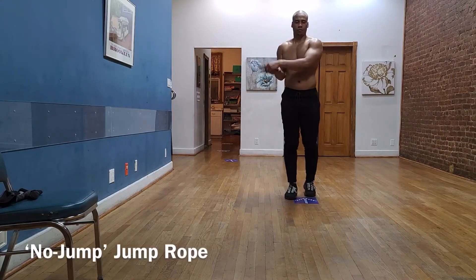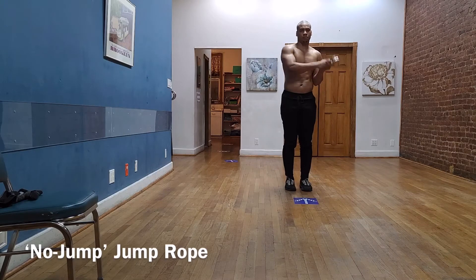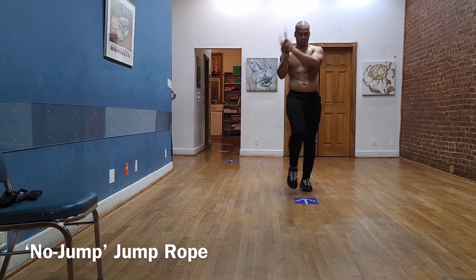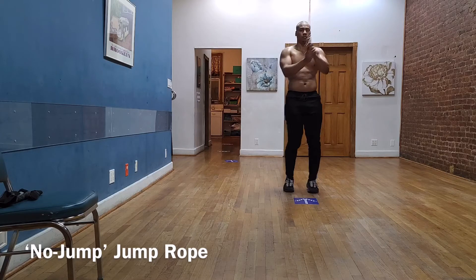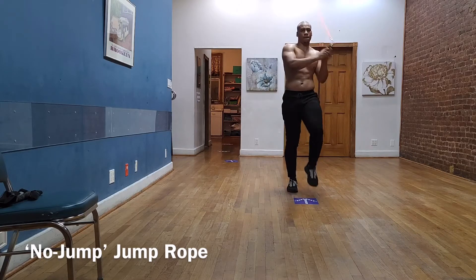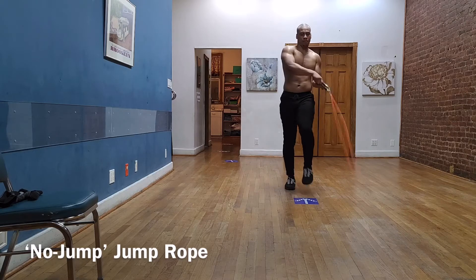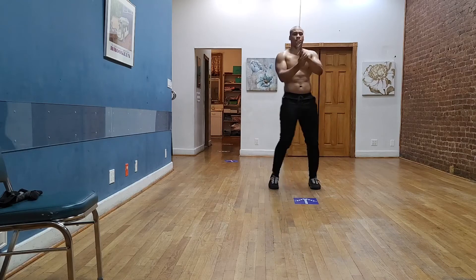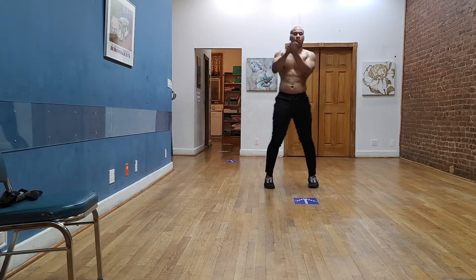If you're unable to jump or you just don't quite have the coordination yet, you can modify by swinging the rope from side to side with both arms. From here you can start to progress by picking up one leg at a time — whichever side you're swinging on, that's the leg you pick up. This is a great way to start helping you with your hand and leg coordination. Another variation is that you can bring both feet side to side, kind of like you're doing the shuffle.